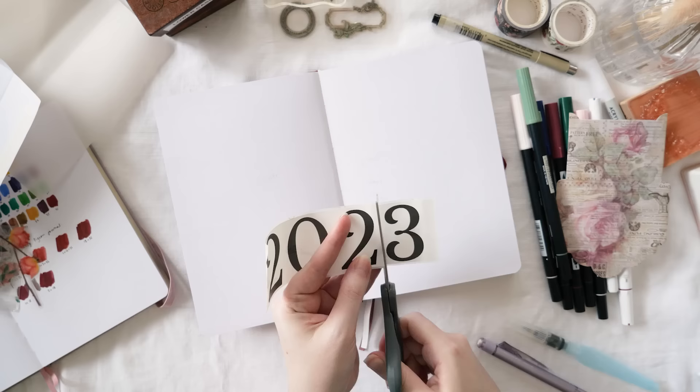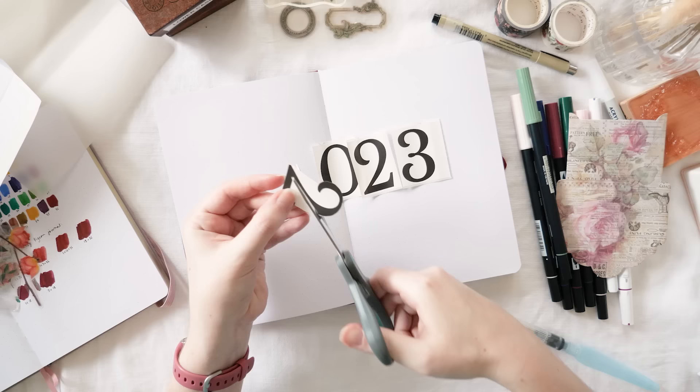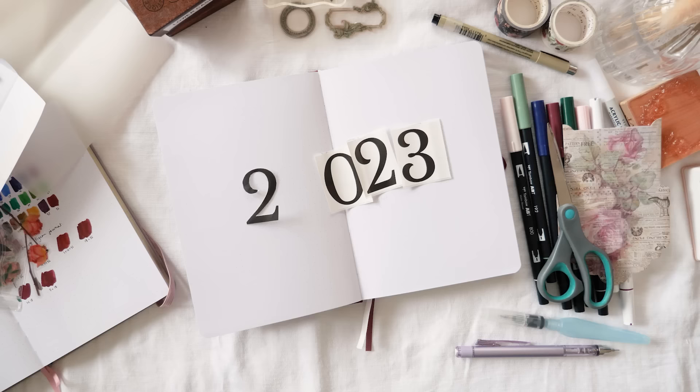Just before we get in too deep, I wanted to mention that everything I'm using in this video that I can link to is in the description, so you can get your hands on anything that takes your fancy. This is kind of an unconventional way to use a thermal printer with your bullet journal.